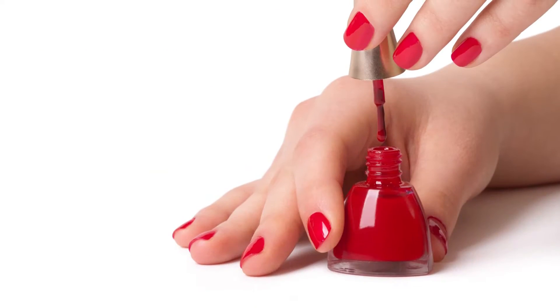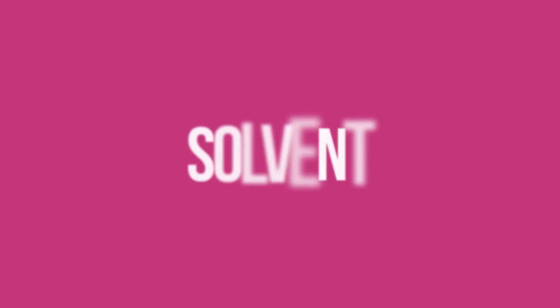Those long links of sugar molecules in nitrocellulose help nail polish form a nice, smooth, shiny surface. So to turn the nitrocellulose in a ping pong ball into nail polish, we need to turn it into liquid — and for that we need to use a solvent.